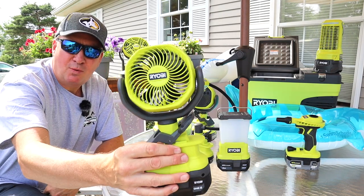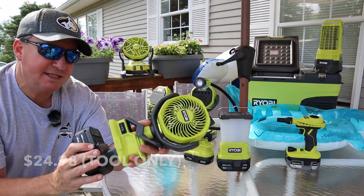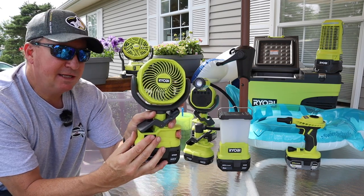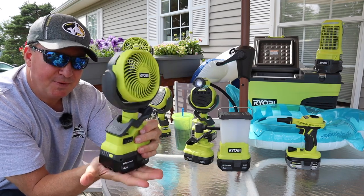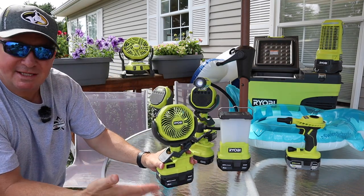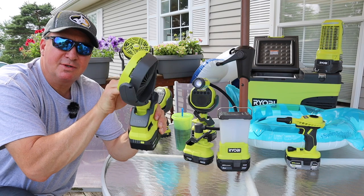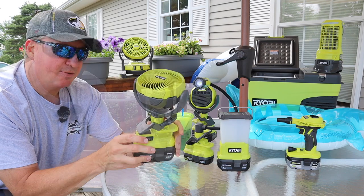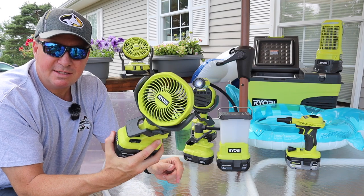Let's start with this fan right here. The tool-only price is $24.98. This is a four-inch clamp fan with a low speed and a high speed. The battery is heavy enough to rest on a ledge or flat surface, and the top rotates multi-directionally. Pretty much anywhere you clamp this, you can point it toward you. I think a lot of these will be handy around the house, and this would be awesome to have in a tent for camping.